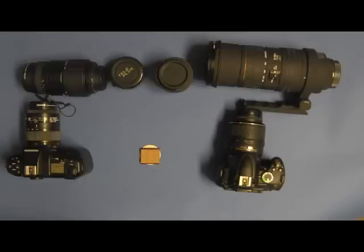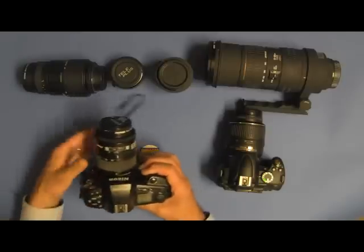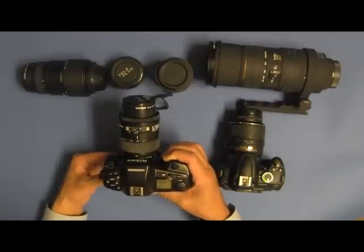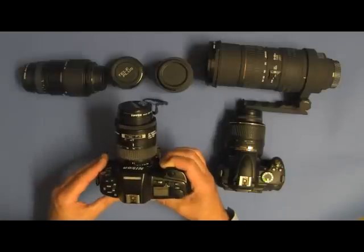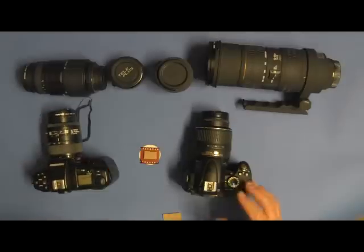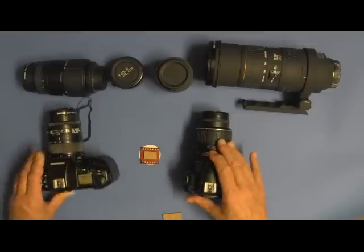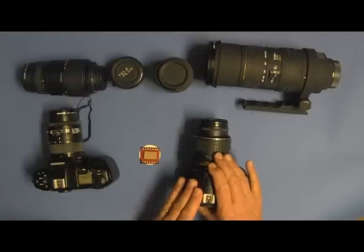Nikon uses the initials DX for their small sensor cameras. Your goal is to get to a focal length between 800 millimeters and 1200 millimeters so you can capture an adequate sized sun image to have some detail. With this zoom lens on a film camera, if I zoom to 50 millimeters, the field of view of the resulting image will be a 50 millimeter focal length image. However, if I took this old zoom lens off of this film camera and put it on this DX sensor camera, there would be a 1.5 crop factor, which would make the resulting image have a field of view of a 75 millimeter zoom lens.